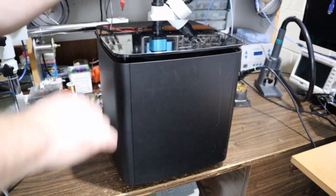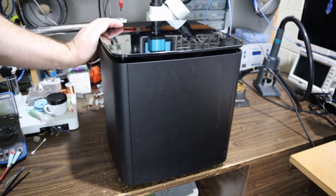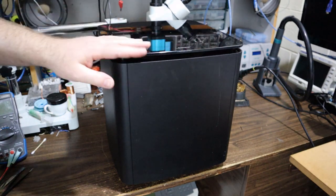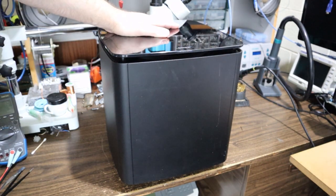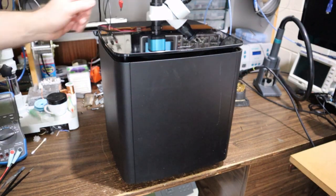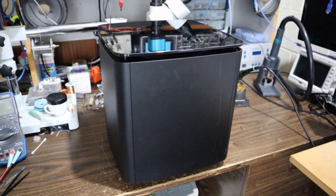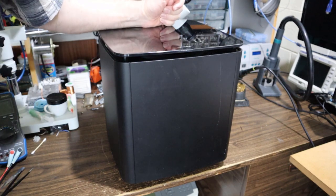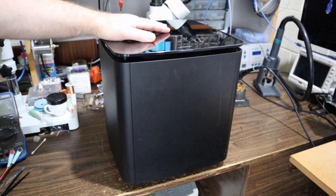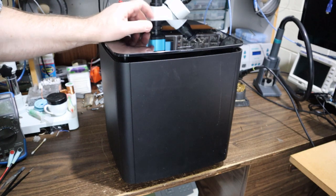Oh, Bose, not again - it's one of those Base Module 700s that we all know and hate. It's caused so many problems around the world, with people commenting on my last video about the 'won't turn on' fault. Bose either doesn't want to know about it or charges too much money, and no one seems to know how to fix it. Also known as the Acoustamass 300. Now I have the complete unit - last time I was only given the main board, but now I get to tear down the whole thing.